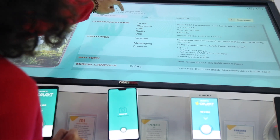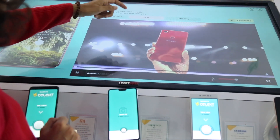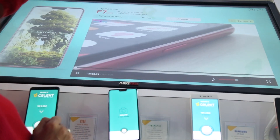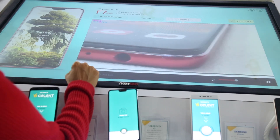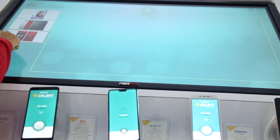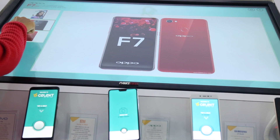Not just that, you can even view a video review of the phone and the unboxing video. Apart from that, you also have an image of the phone — you can tap and see the images of the phone in every direction.